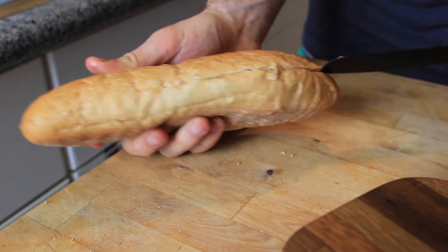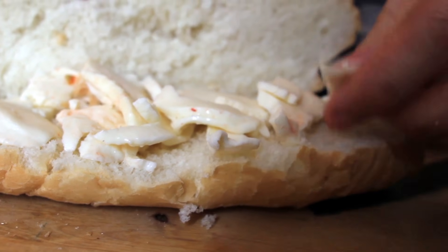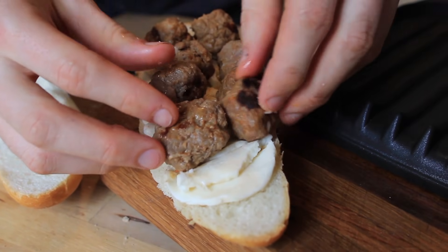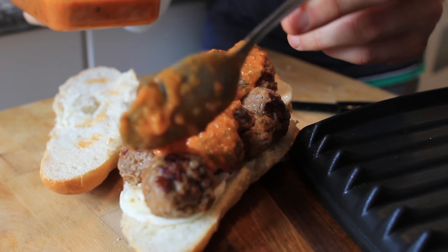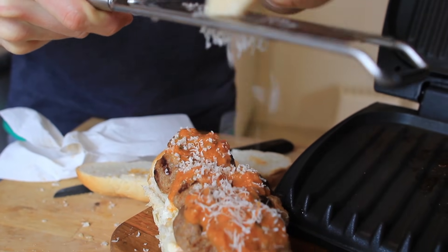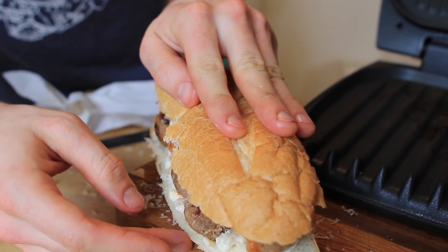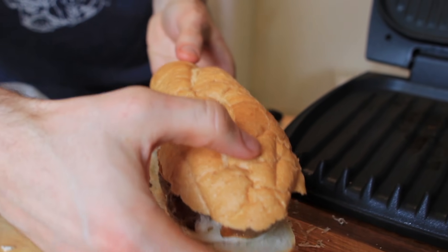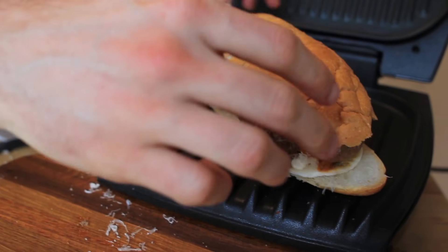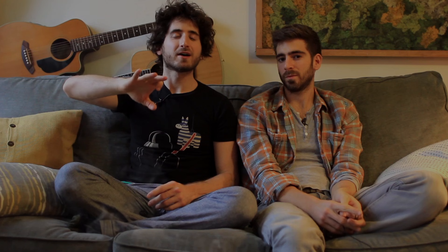Put the fresh mozzarella cheese on the bread, put the meatballs on top, and cover it in sauce. Then you can shred, grate, or sprinkle some Parmesan cheese on top. Salt and pepper if you want. Put the top on and put it back on your Foreman Grill. If you don't have a Foreman Grill, you can still do it in a pan — weigh it down and saute it on both sides. The point is, when you heat that old stale bread up, you give it some life.